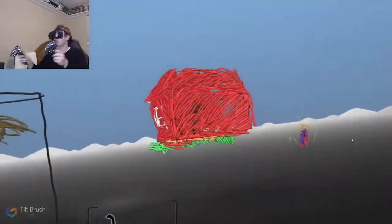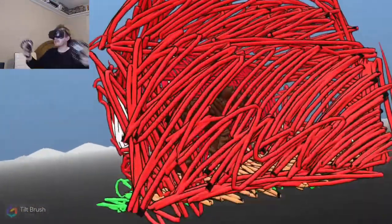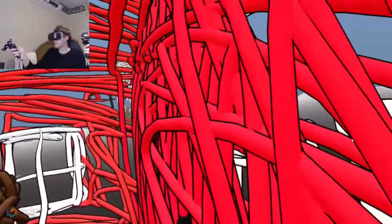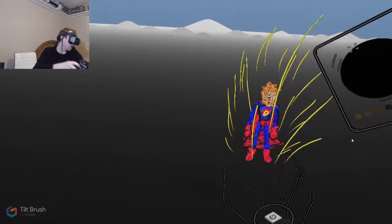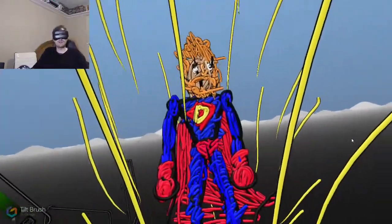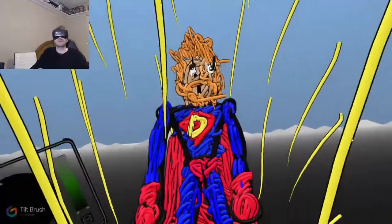Alright, that is Tilt Brush! We learned something today - we can make a playhouse complete with a horse that you can go inside and chill. We learned that we can make a super ugly hero. Look at that - wow, this guy's handsome. Anyway, it is what it is. If I'd have taken the time to try out all the different tools, maybe watch some tutorials, I'm pretty sure I could've come up with something a lot more decent.